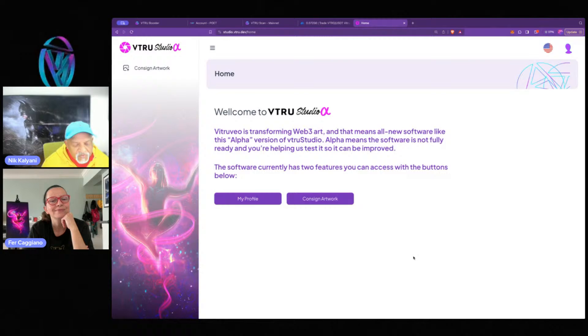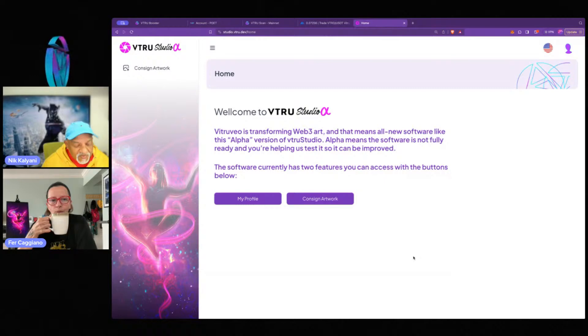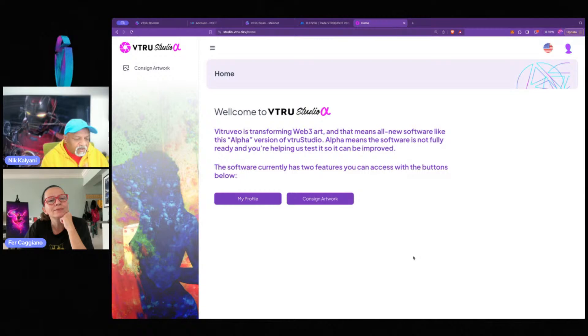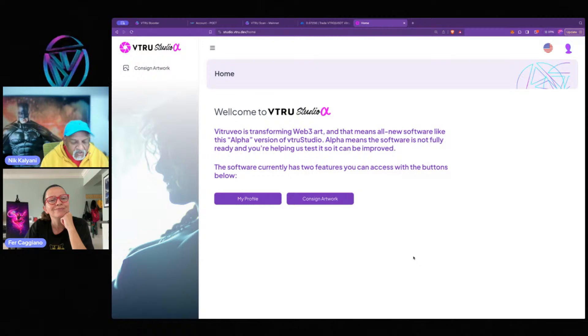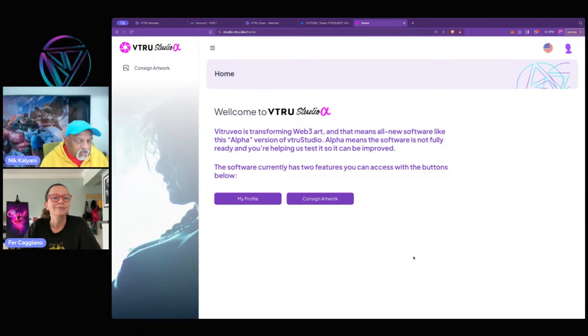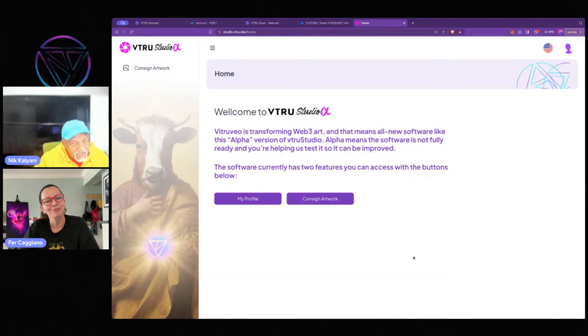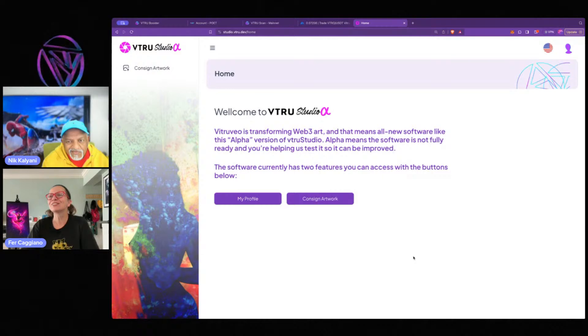In Vitruvio, 'consign' has a very specific meaning — like galleries have used it forever. It means I, the artist, am giving you — in this case Vitruvio — my artwork, adding it there, to help market and sell it. It may be for commerce, or just to save it for posterity. In Vitruvio, consign artwork means add my work to the blockchain, but don't make it into a token that someone can own. That's where you start — you consign, then you can choose to make it ownable.